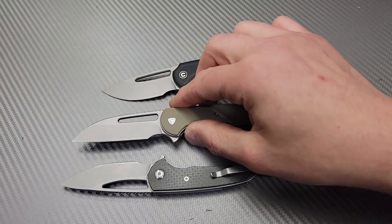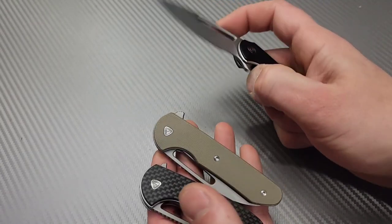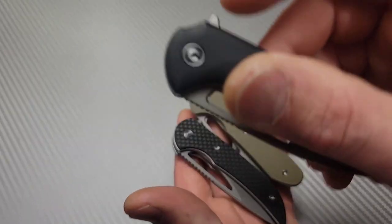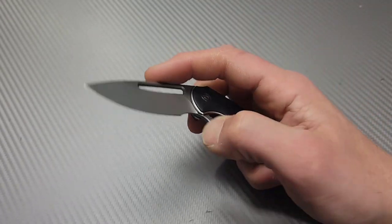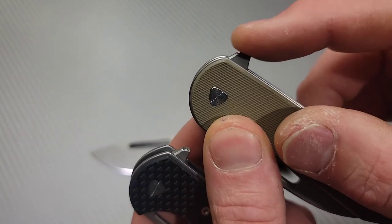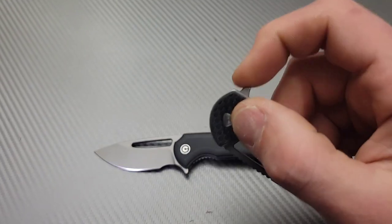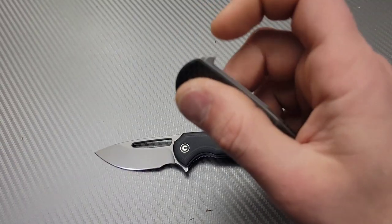Another significant difference is the flipper tab. The flipper tab is different on all three — the most uncomfortable one has some jibing, it's a little pokey. I'm not saying it's bad, but the other flipper tabs are slightly better. The detent is good, still very crisp and works well. These two have a flat spot, and one is a little bigger giving more surface area to flip. In my opinion that one is the best flipper, though it's very close.